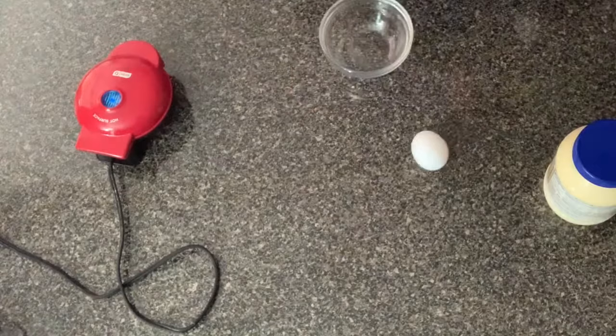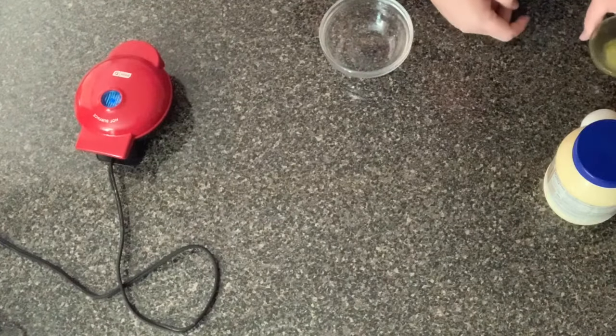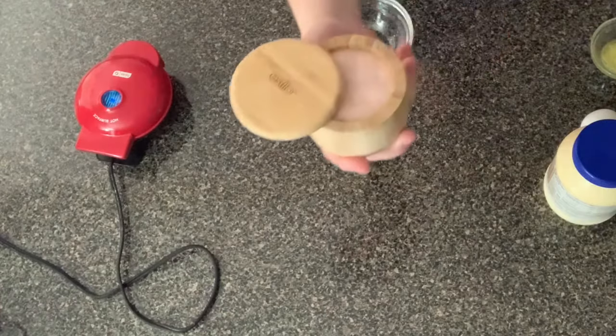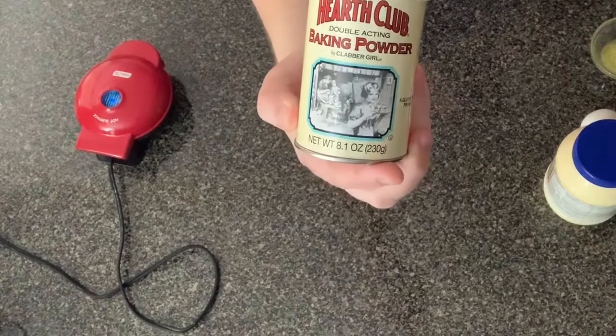We're also gonna need almond flour and mayonnaise. Yes, I know - you'll see later. You're gonna need one large egg, some cooking spray for the waffle iron, some melted butter - you don't have to include butter, a lot of people don't, but I've recently tried it and I like it. I also have a little bit of salt here, I'm using Himalayan salt, and baking powder.